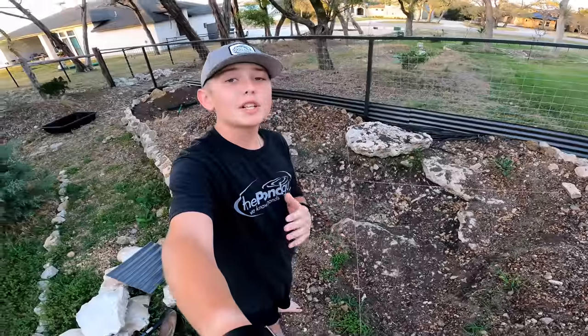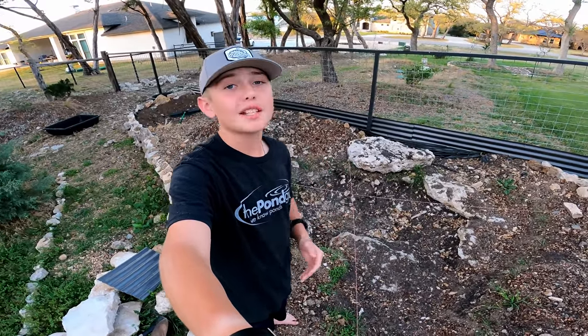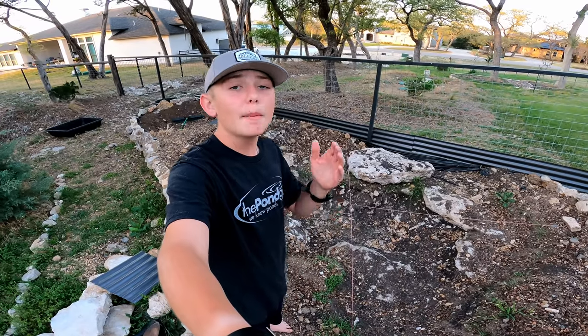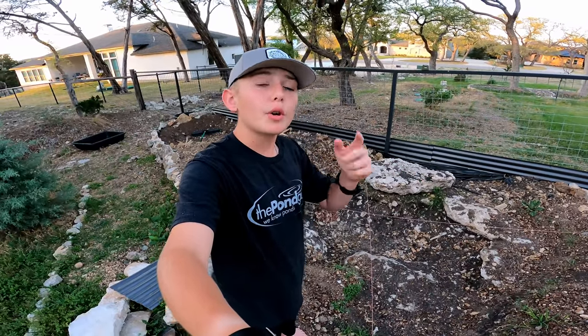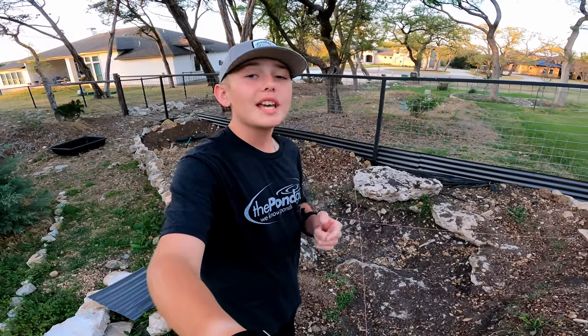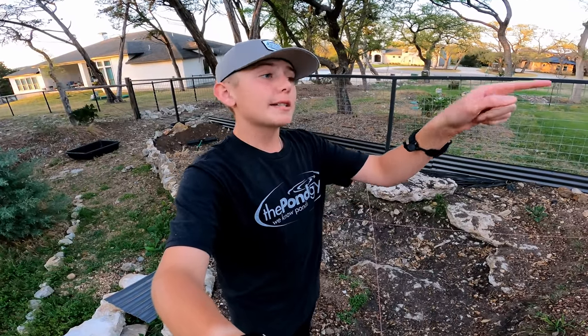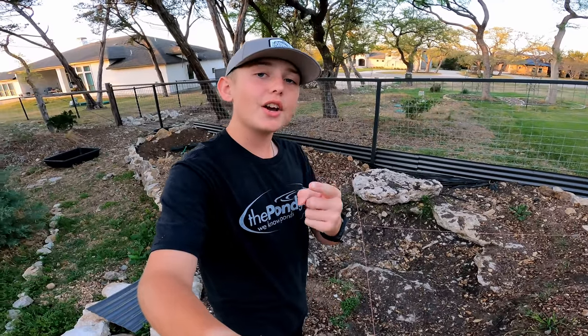Thank you all so much for watching this video — it's so awesome that we're building yet another backyard bass pond! A huge thanks to The Pond Guy for the incredible pond supplies they make. I'll have the All Clear Ecosystem Pond Kit and the pondguy.com link in the description below if you want to check it out — I highly recommend ordering your own kit. Stay tuned for parts two and three coming very soon, where we'll be putting in the liner, filtration, and scaping the pond, and actually moving some of my pet bass over to the new pond. It's going to be so awesome — see you in the next pond video!